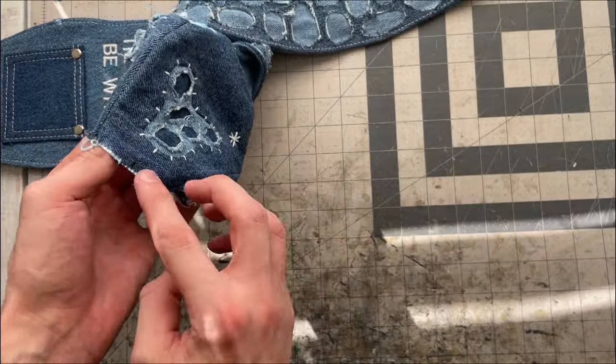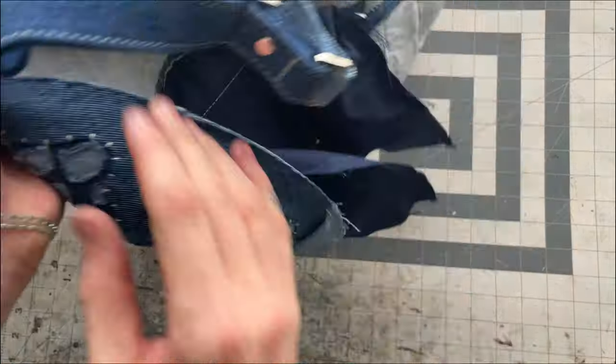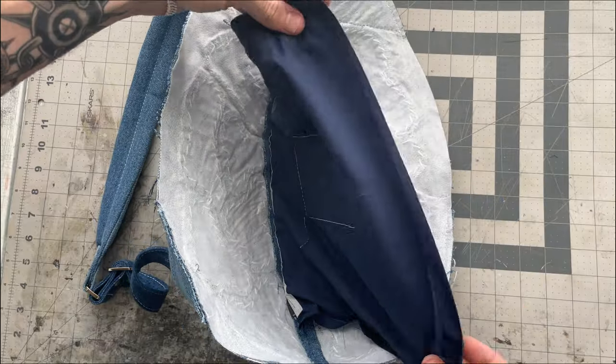Using my front seam as a reference I'm going to mark the middle of the head on the back and the middle on the other two sides as well — I'll need these markings in a second to sew the head onto the body. I'm going to close up part of the pocket now — I just sewed the top and the bottom but I'm going to leave the back edge open because that's where I'll turn the bag through and then sew that shut later.